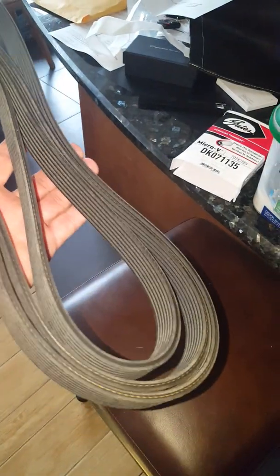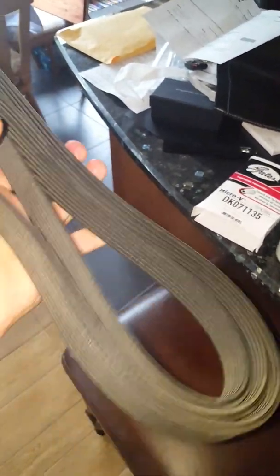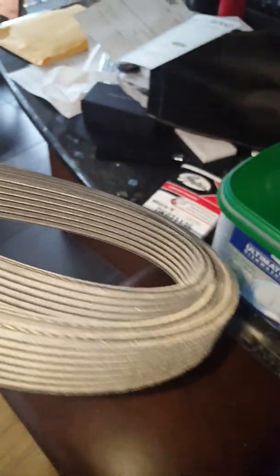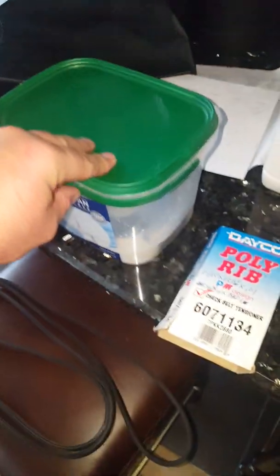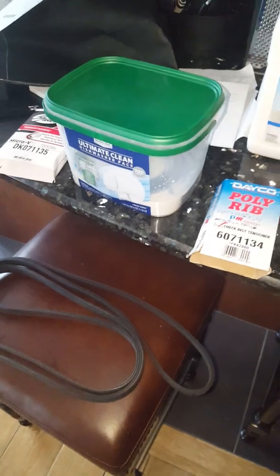The Dayco belt has actually been out in the air — I did this about a week ago. It's not slimy or anything like that. It does not have the dry feel it originally had when I first took it out of the package, but it's got just a little bit of a sheen on a couple of the top ridges. I've done this on my F-350 belt in this exact same tub, so this tub is like the perfect size.